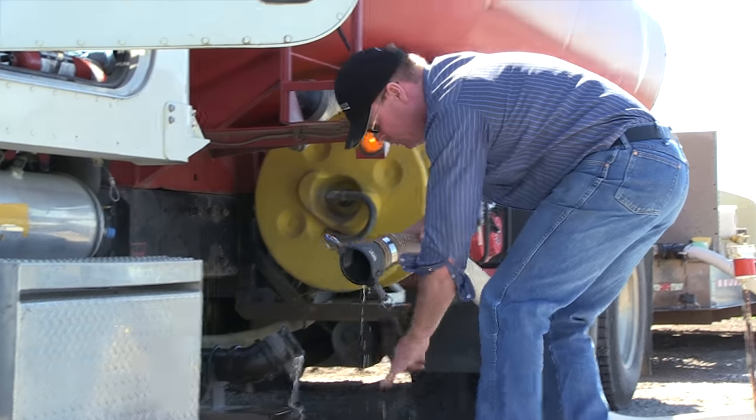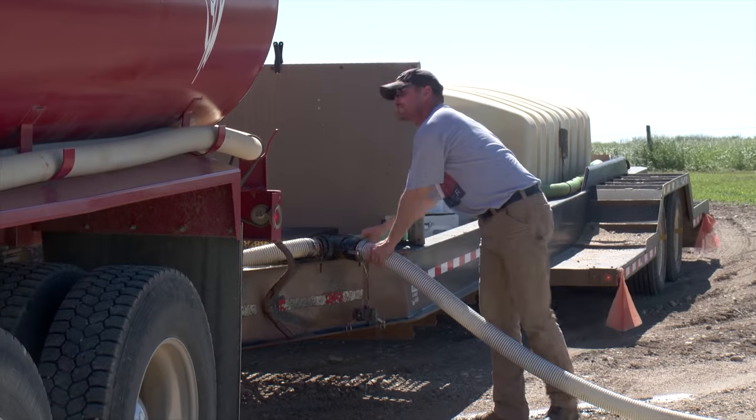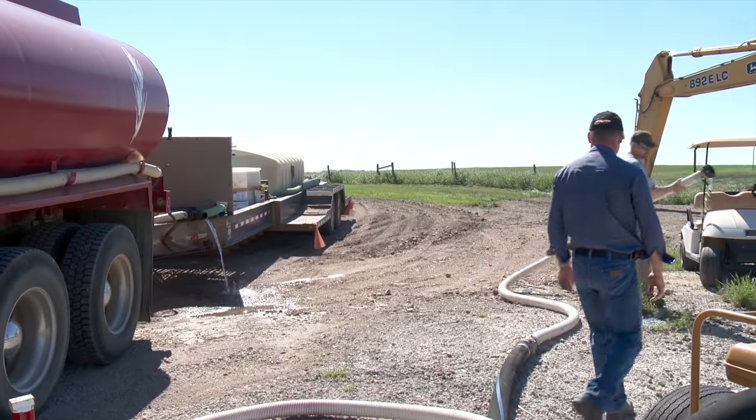Even though they are only in their first season using this tandem water hauling system, Blaine and his brother Todd haven't run into any significant problems with it. As a result, they aren't planning any major changes — maybe some of the plumbing on the trailer as time goes on, and they might change some of the hosing to make it a little neater for when you crawl up and down the trailer. But other than that, changes are very minor.